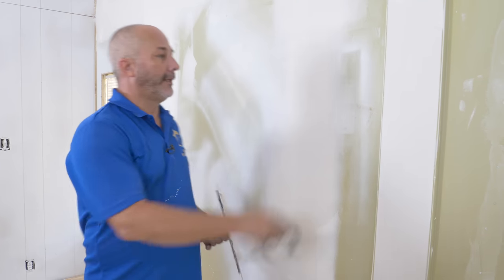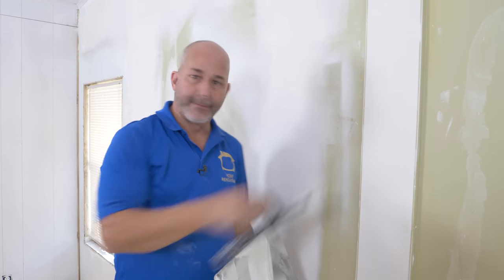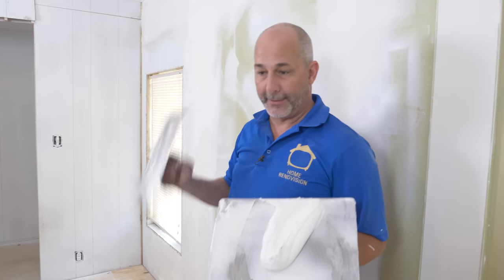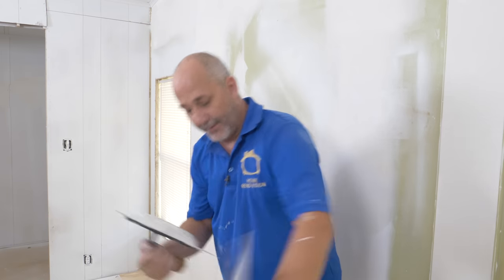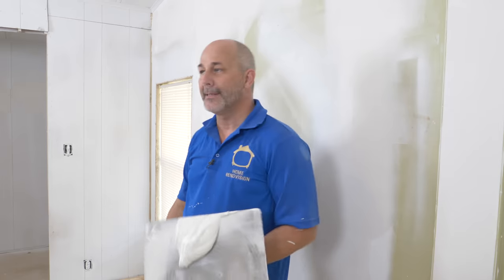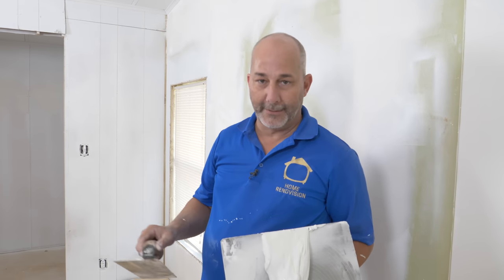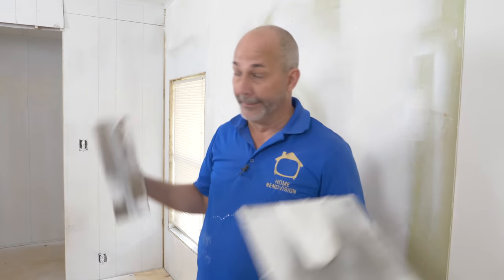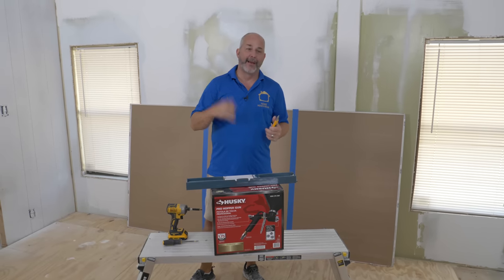I'm not going to sand again — I'm just going to clean up the edges and get rid of any of these little ridges. Now we've got to let this dry and set up the texture spray machine. It's amazing how many different variations and possibilities you can get with one machine, an air compressor, and a mud pump.